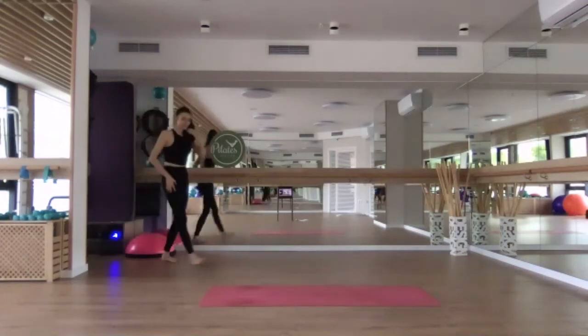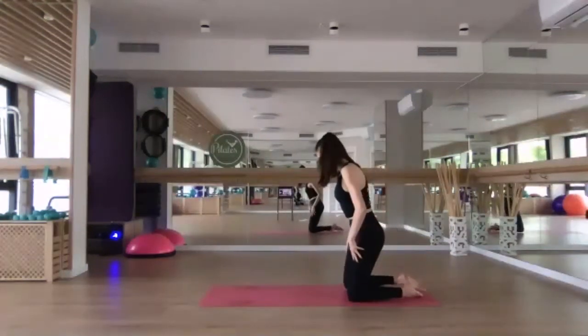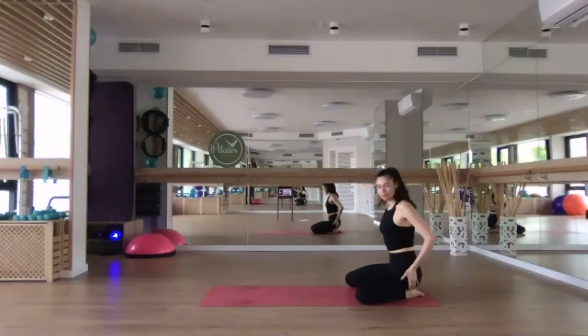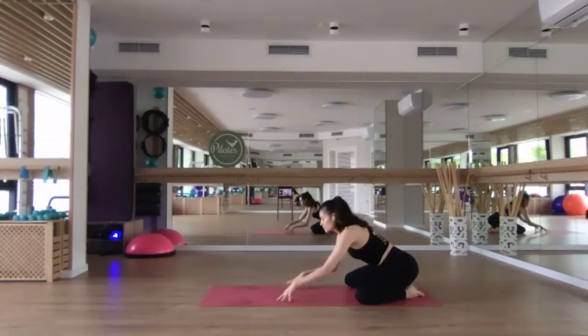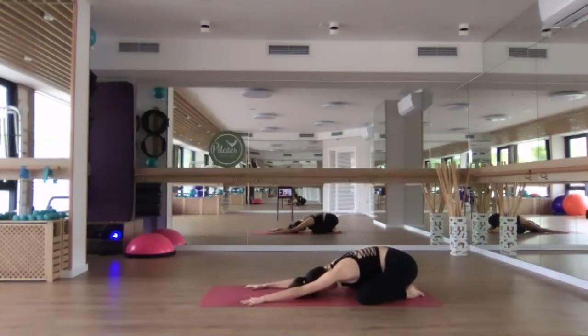We're going to begin today's practice in child's pose. So make your way down onto your mat. Place the knees quite wide, maybe mat-width distance apart. Sit the hips down onto your heels, big toes are touching. Walk the fingertips forward, sinking the chest down towards the mat. Extend the hands forward and allow the forehead to sink down onto the mat. You can allow the elbows and the forearms to rest down as well.